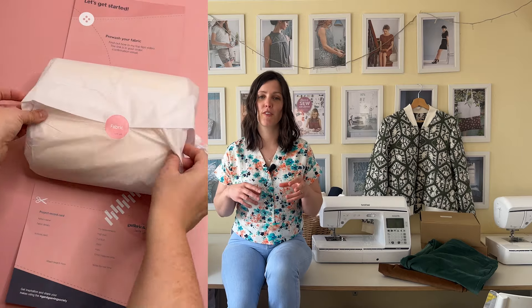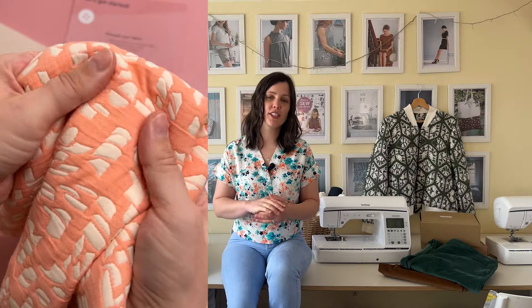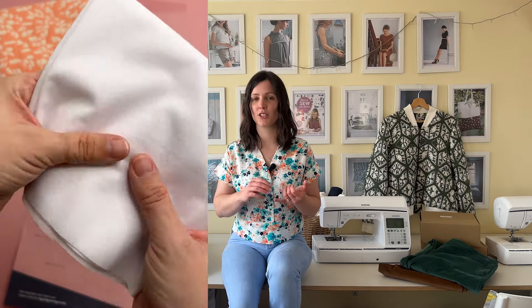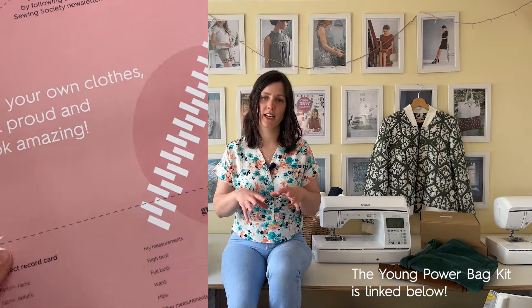Let's have a look at what you get inside a kit. This one is for our Young Power bag from April 2024. Inside we've got the fabric, interfacing, specialist foam, and all the hardware — so that's D-rings, snaps, sliders, a magnetic snap, and all those fun little details that come with it, plus the webbing. We source all those things and give you the right amount so you don't end up with lots of waste and you're not worried you haven't got enough.